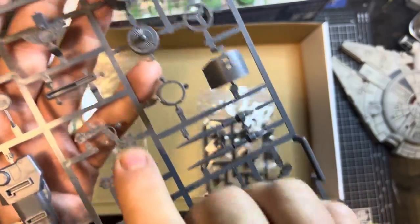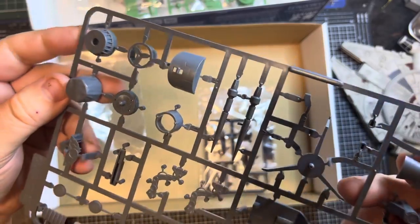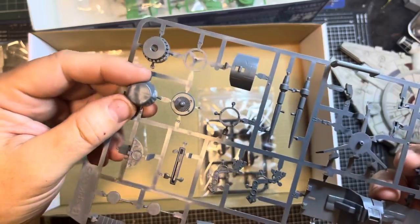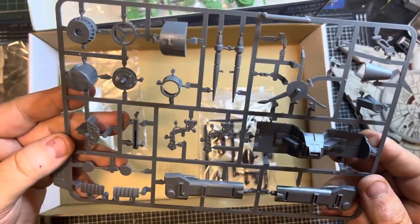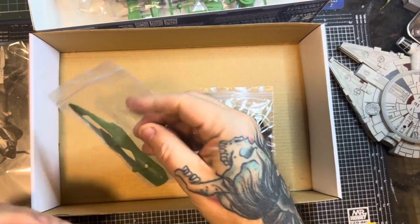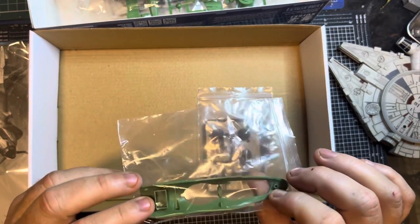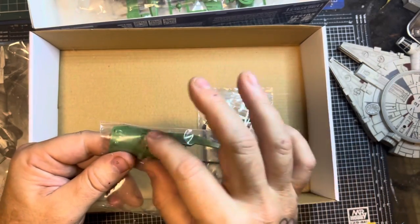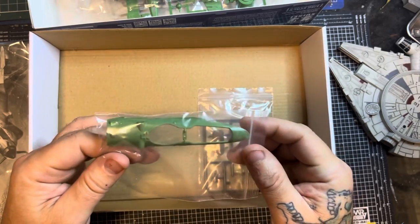Cockpit dials here, some sort of engine parts, and what might be a cover for the engine. We'll go through the manual in a minute. It looks like there's a part that opens and closes — actually, it's the top where the canopy goes on. Not sure why they put it in a separate bag but that's fine.